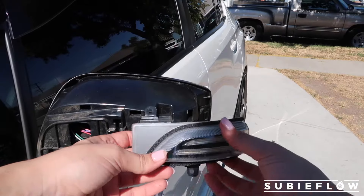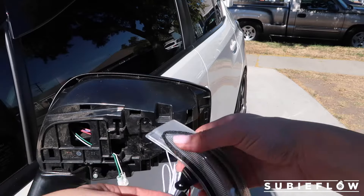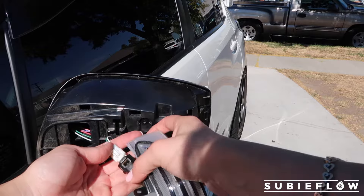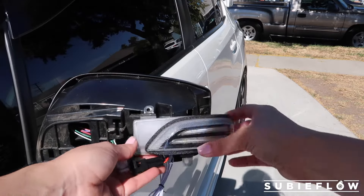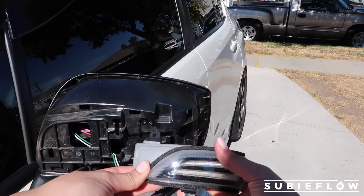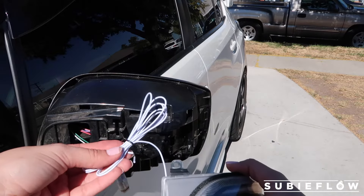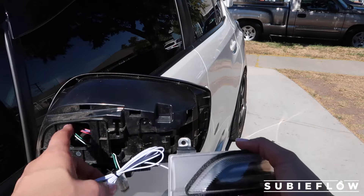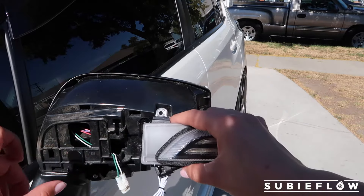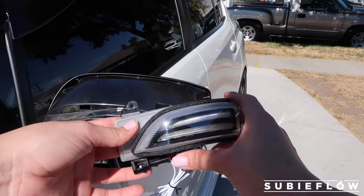So essentially this could be a really quick install if you just want to use the sequential lights, which would be just plugging this in and you're basically all set, putting it back and then putting the covers back. But if you do want to take advantage of the DRL, you do have to connect this white wire right here. We do have to feed it through, go into your door panel, and connect it to a little fuse. I'll show you guys what it looks like right now.